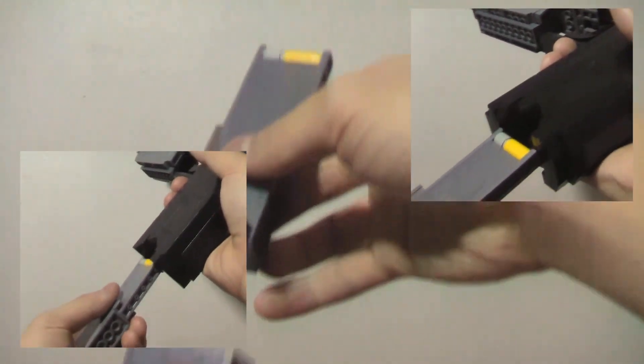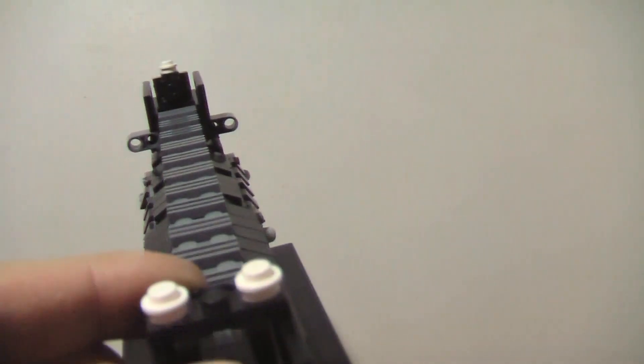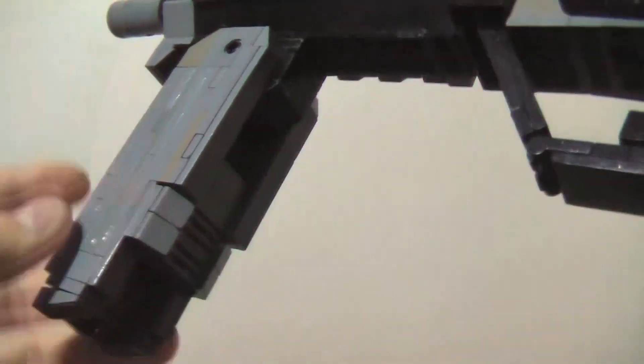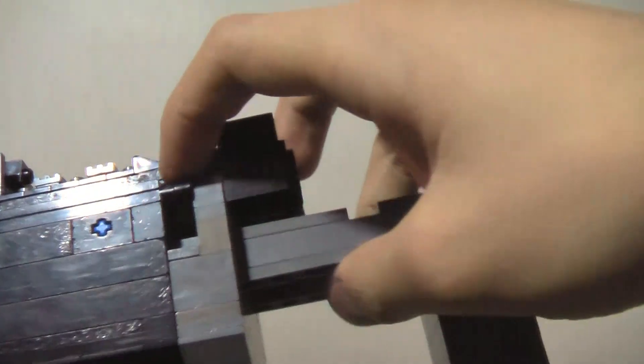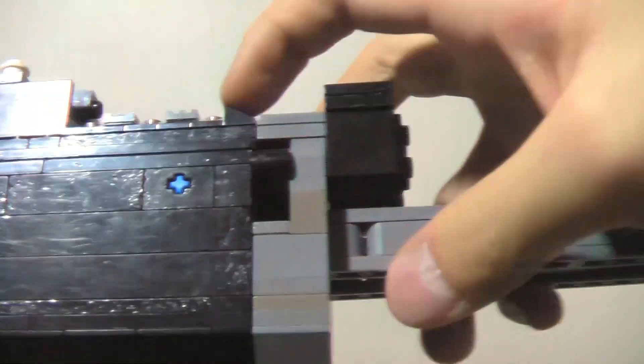It can be easily modified from the 20 round magazine to the 40 round and vice versa. The sights of course flip up and down using a hinge brick. Most of the moving parts on the gun are highlighted by the dark gray accents, such as the foregrip with the working lock, and the adjustable stock which has the locking mechanism seen on the real gun, instead of the more commonly seen LEGO version with the pin piece.